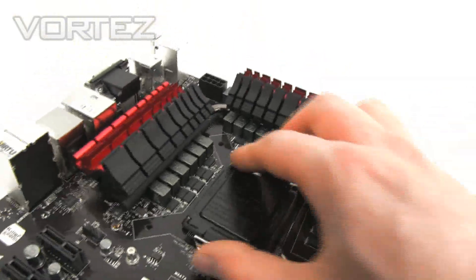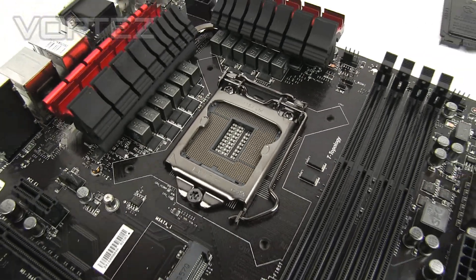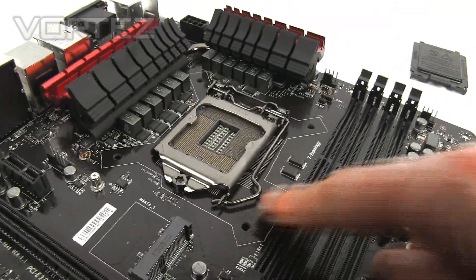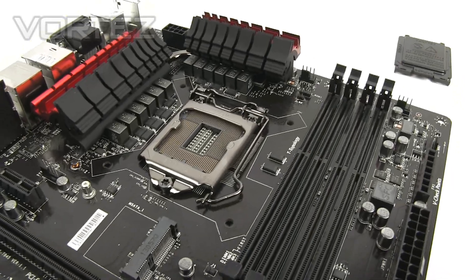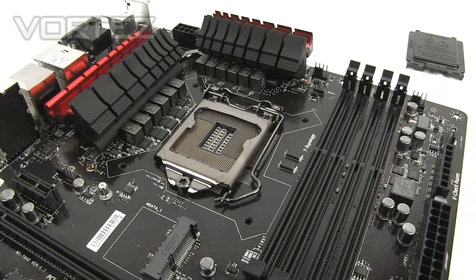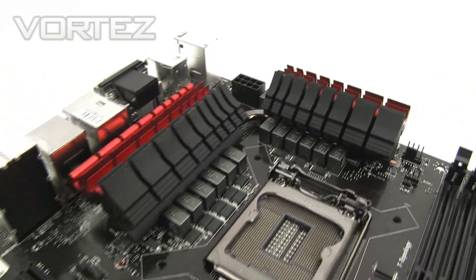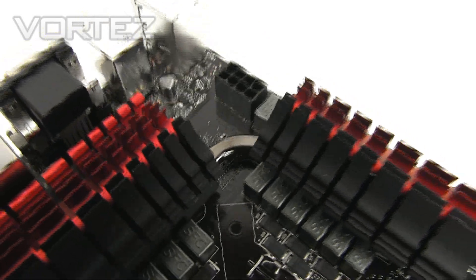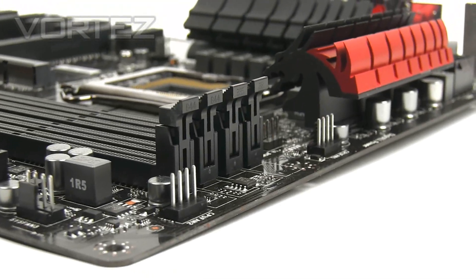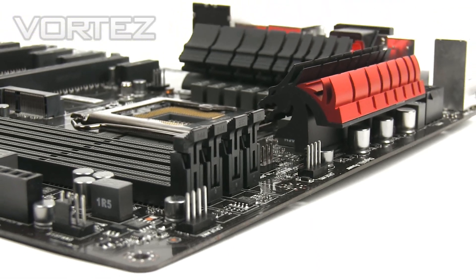The socket is the LGA1150, supporting the fourth generation of Intel chips, codenamed Haswell. The mounting holes around the socket are exactly the same as 1155, so if you have a CPU cooler for 1155, it will fit here no problem — just make sure the CPU is 1150. We've got passive cooling over those MOSFETs just behind the CPU, with a single copper heat pipe flowing through. One aspect I really like is that just behind the memory there are two CPU cooler fan headers, since air coolers nowadays come with dual fans.